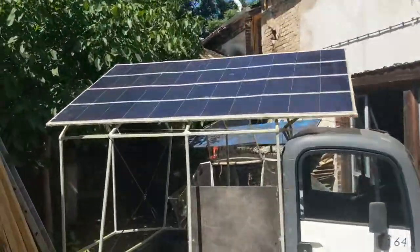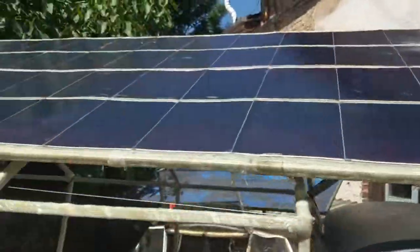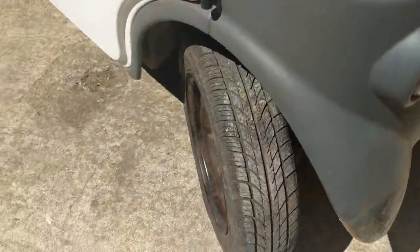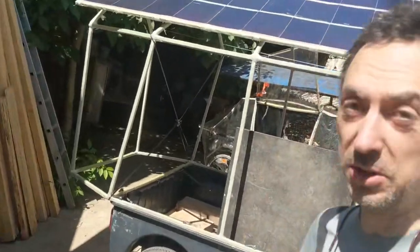This is going to be a second test drive now with my solar panel. The first one was not successful because the mount of the one wheel did break off at the supermarket and I had to walk home and come back with my e-bike with lots of tools, and I was able to fix it.